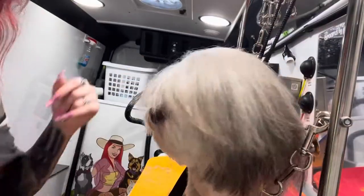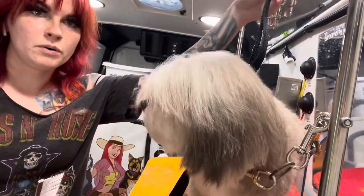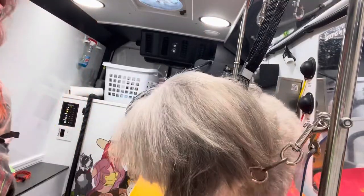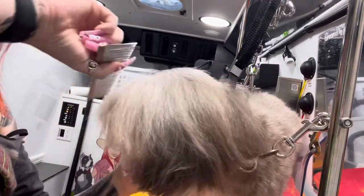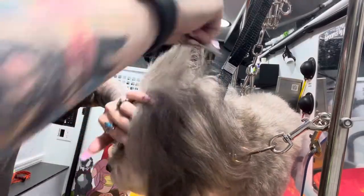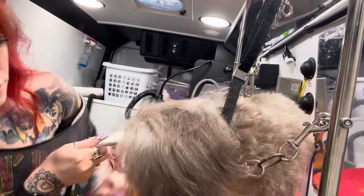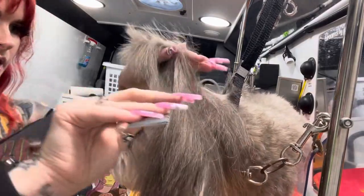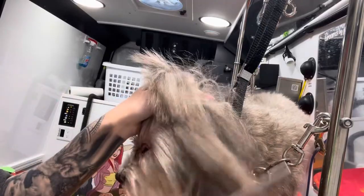Let me drop you down a little bit. So what I'm gonna do — I do put my grooming loop up a little higher. You'll also notice I have it in the front too, and that's just mainly to keep her still while I do this part of her hair. So I'm gonna go from the outside corner of the eye on both sides and kind of hold that hair up in the middle.